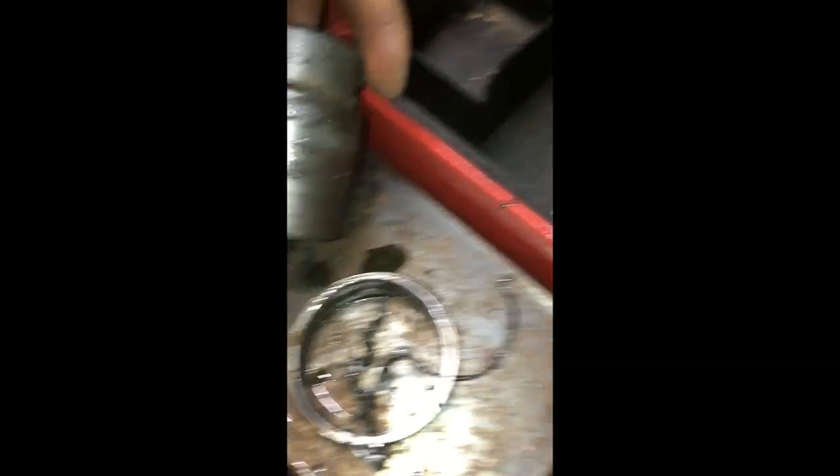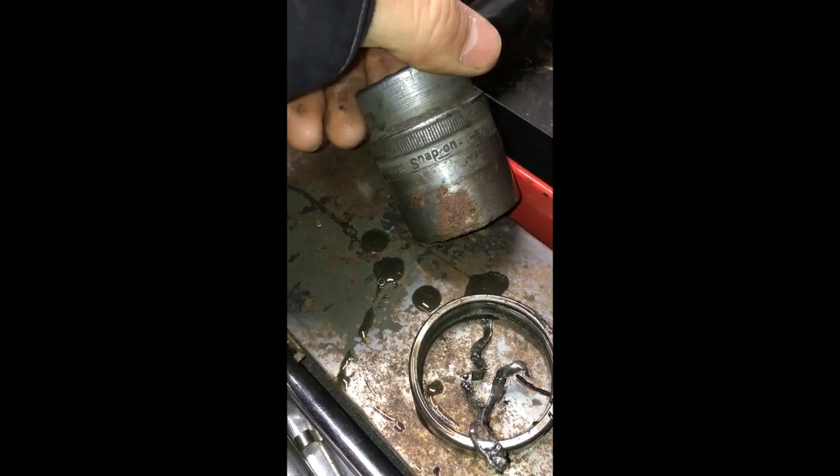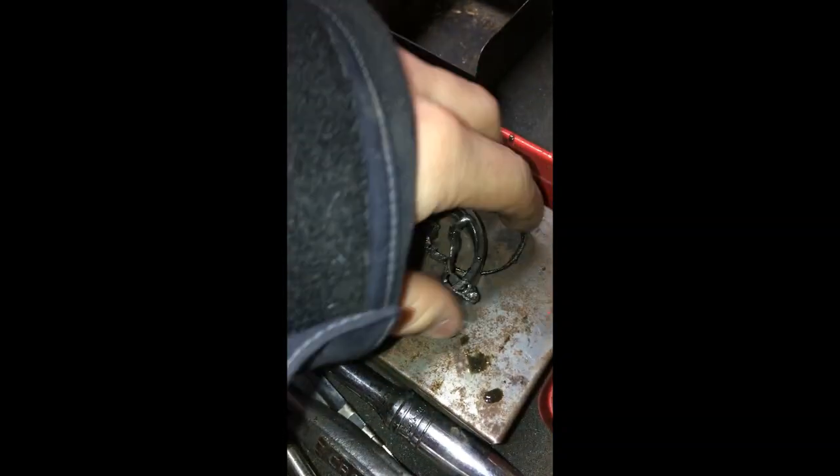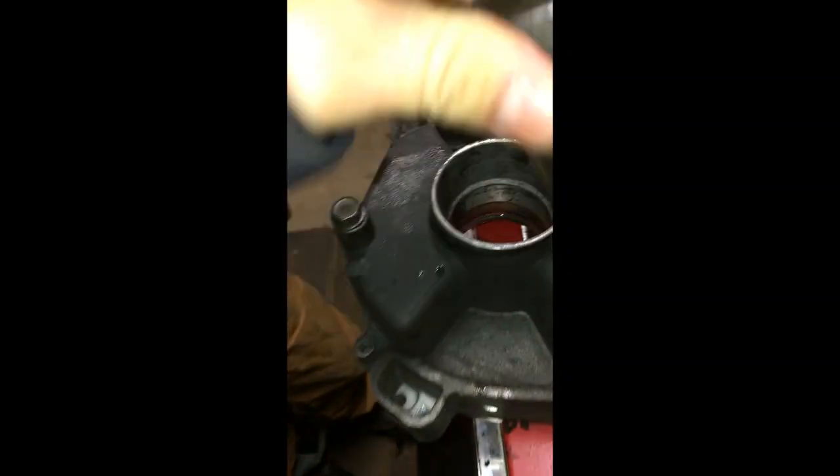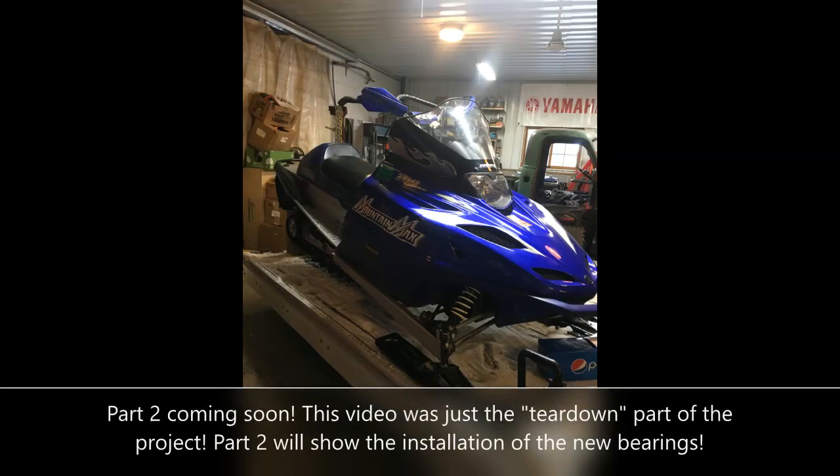We got our new bearing kit. We're gonna take a socket — one and five-sixteenths — that fits perfectly. First you gotta take the snap ring out, then you just flip it over, put your socket in there, and pound that bearing race right out.